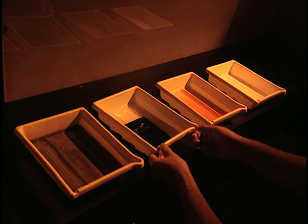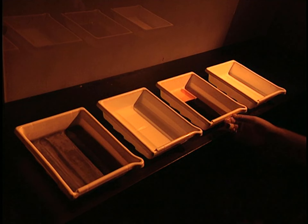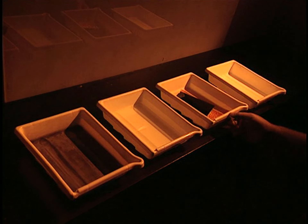First, the film is soaked in the developer for two minutes. This solution blackens the silver salts that have reacted to the light. Then the film is soaked in a solution called bleach to completely eliminate the silver salts that have blackened.